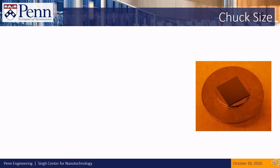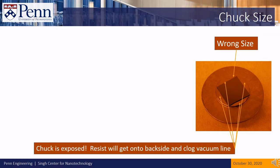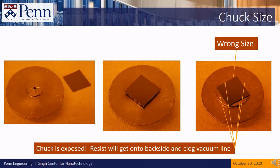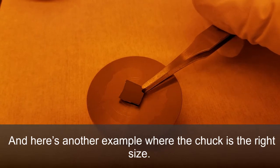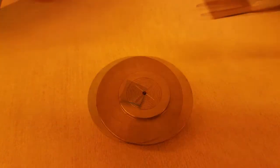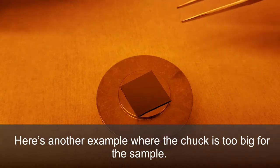Let's look at examples of how to pick the right size chuck. This chuck is too large for this sample — although it may look okay at first, resist will get onto the back side of the sample and down the vacuum line. This sample and chuck are the right size for each other. If you are not sure whether the chuck is big enough, try running a test spin with no resist before you run the real spin. Here are additional examples of a correctly sized chuck and one that is too big for the sample.